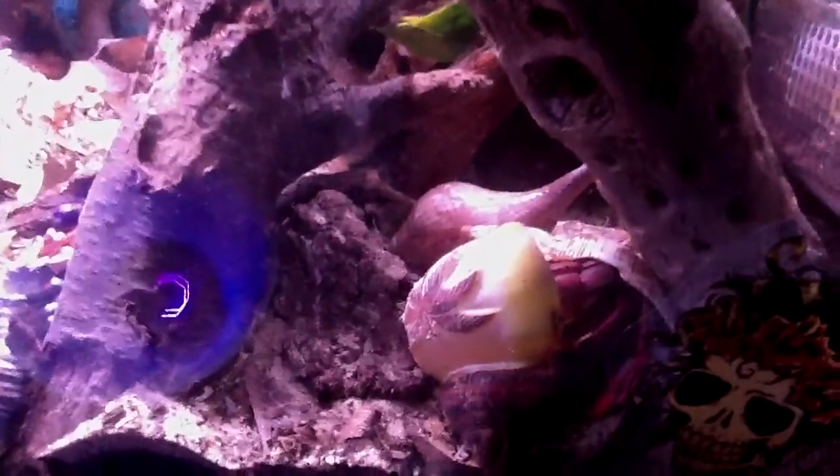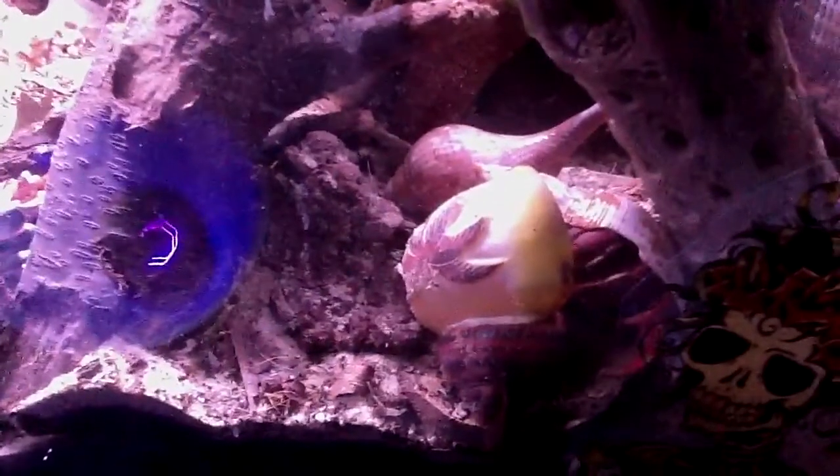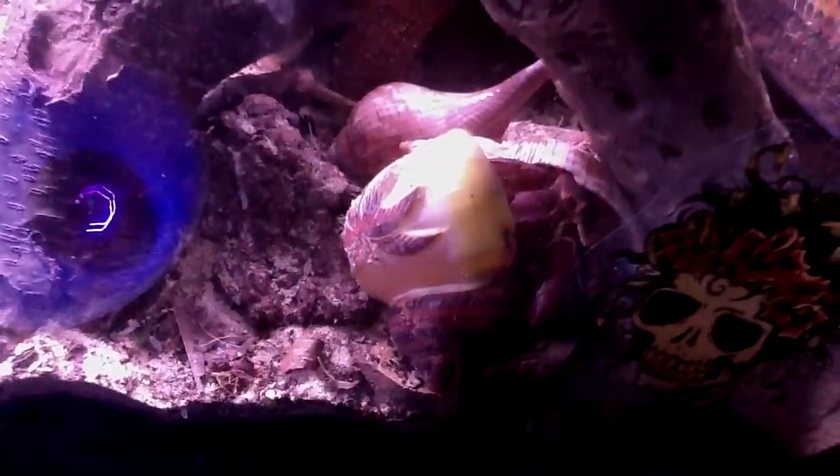That's how you can tell the sex of your hermit crab — when you see the pleopods. Good girl, Hexis! Is it a little bit tight on you? You look cute. Sometimes I kind of hate long shells because when they go into those hides with those little doorways, the length part of the shell gets stuck. She's not gonna be in there for long.